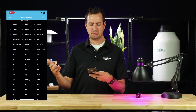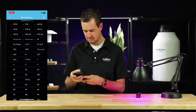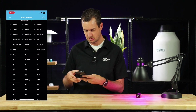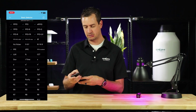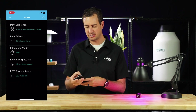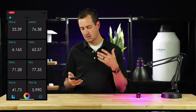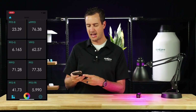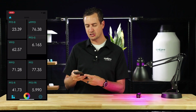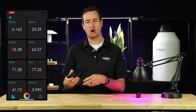From here, you can choose from the various metrics that are preloaded on the Insight. When you're done, press the go-back button in the top left corner and then press it one more time. If you want to rearrange the order that these metrics are found in, take your finger, push down and hold on the square, and then you can drag it around and rearrange it as you desire.